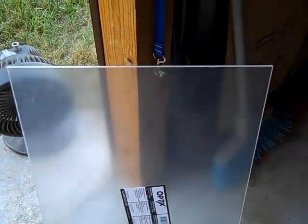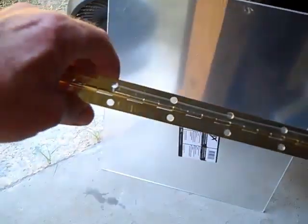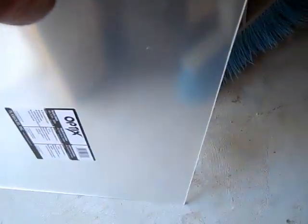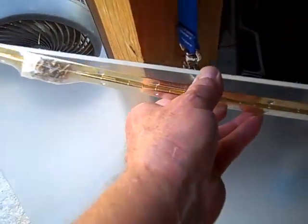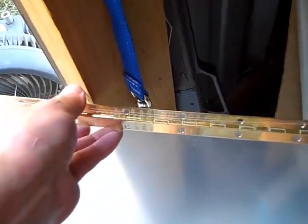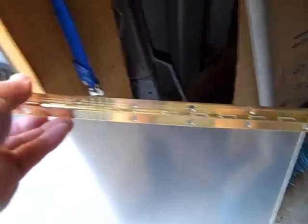Alright, I got this hinge — it's what you call a piano hinge, I believe — that I'm going to have to attach to the top of my plexiglass. It's quite a bit too long so I'll cut it off and mount it onto the top of the plexiglass, and get the top of the frame mounted to it.